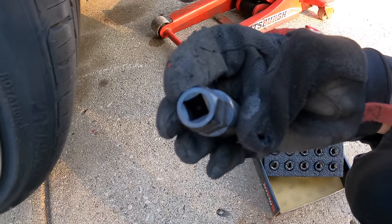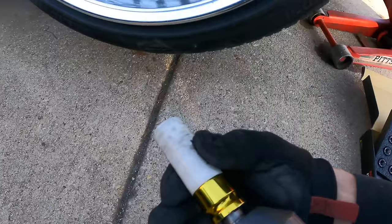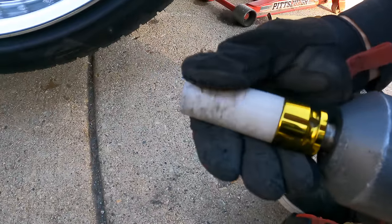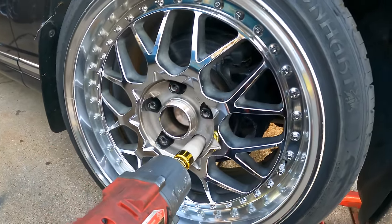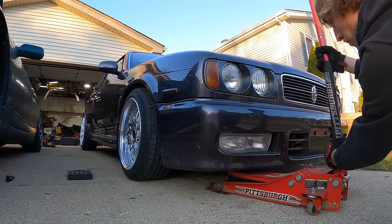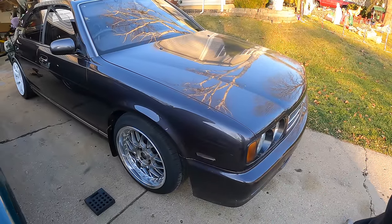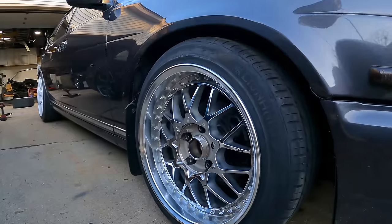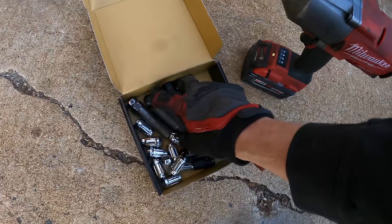These Nismo lug nuts come with a key which you could use if you wanted — it adapts to a 3/8 drive. I personally just like to use a protective 19mm socket, which basically protects the wheel from getting scratched when you put the lug nuts on or take them off — it's like a hard plastic. I agree these wheels definitely suit the Gloria much better than the R33/G33 wheels. Let's put on the rest of the Nismo lug nuts, just doing two at a time.